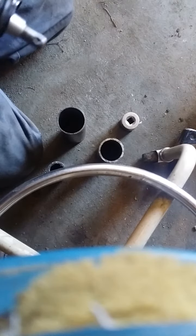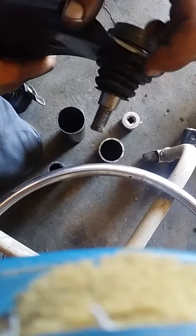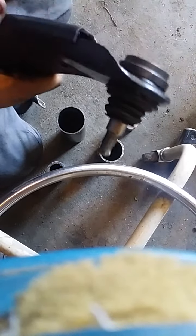You could probably press it on too. I didn't mind using the hammer just for a boot. But as you can see, the boot is perfect. This is done — ready to be installed.